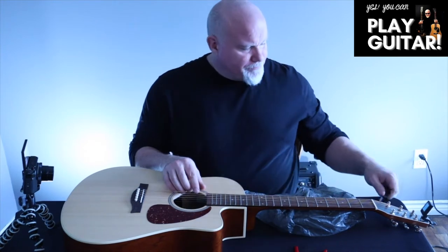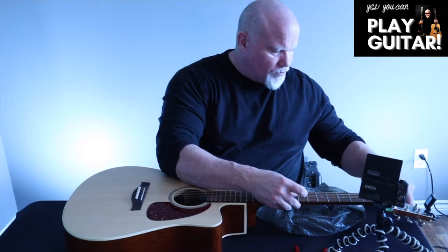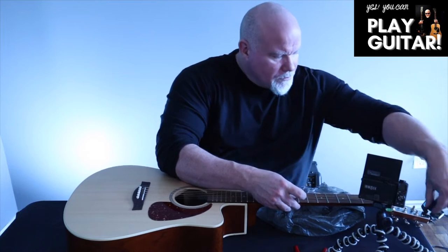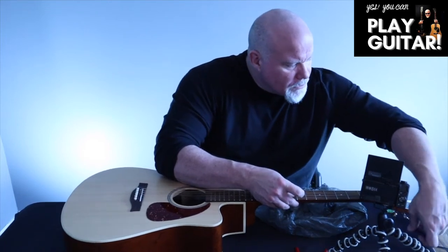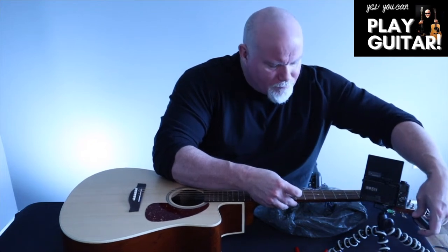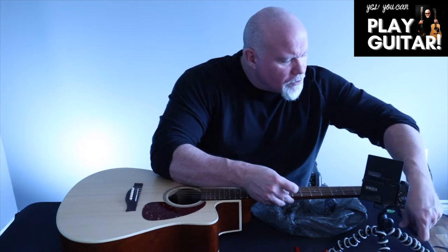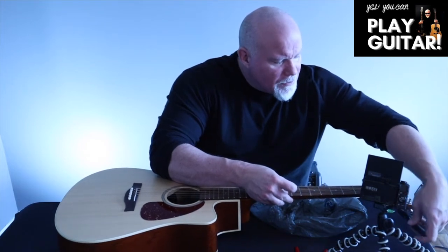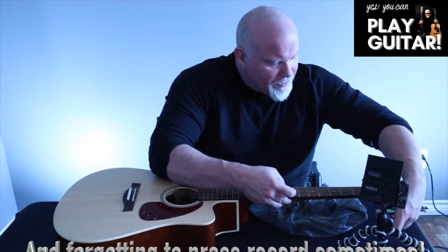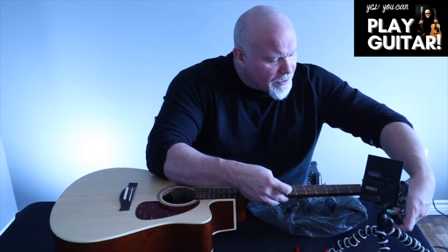We're going to detune all of them. Make sure they're nice and loose. Changing the guitar strings is an actual art form — it does take a bit of practice and time. As I'm doing this I'm minding several cameras, so this is going to be a challenge for me, but like anything it takes practice.